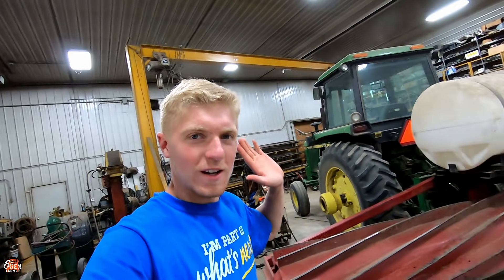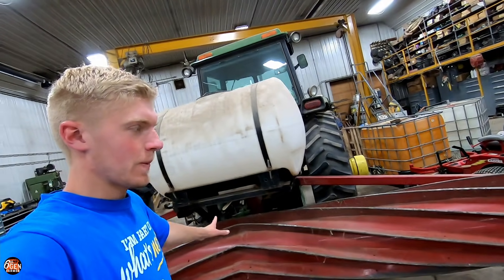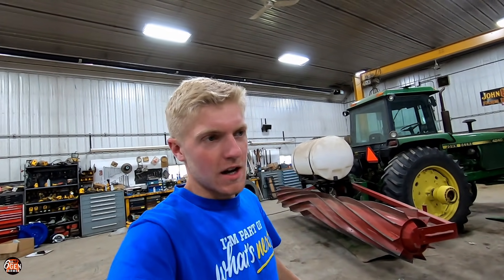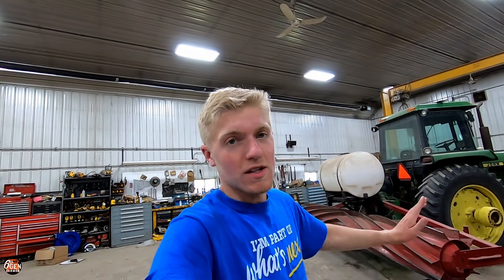So in a recent video you guys saw my dad and I put this water tank on our crimper. Even though most of you guys have already heard the story, in case you haven't, I'll go through it really quick. Last year we planted rye for the first time — organic rye — and we planted some soybeans into it just because someone told us it might work. We then crimped the rye and combined the soybeans, and it worked fantastic.